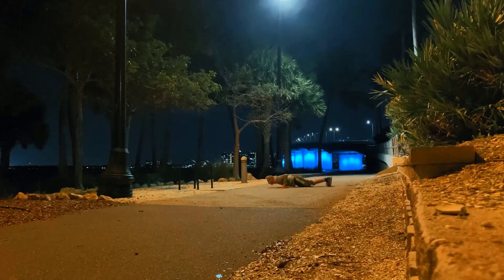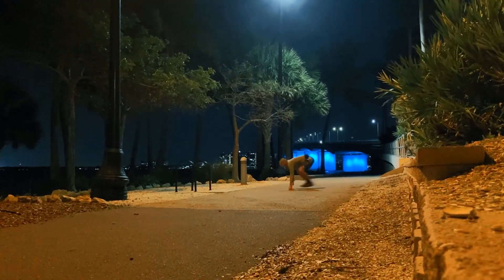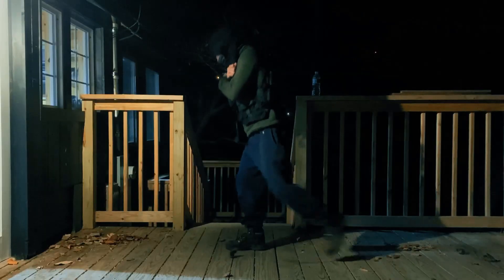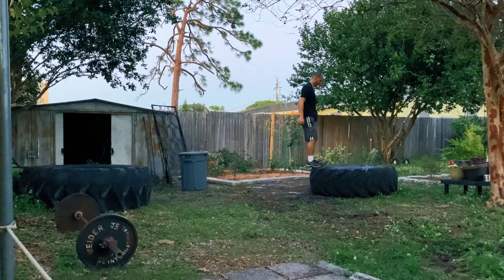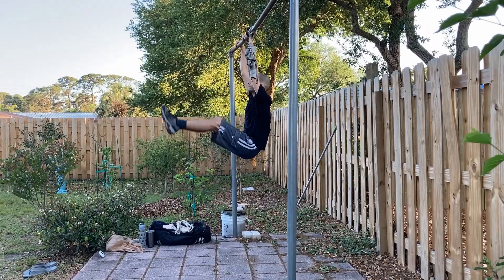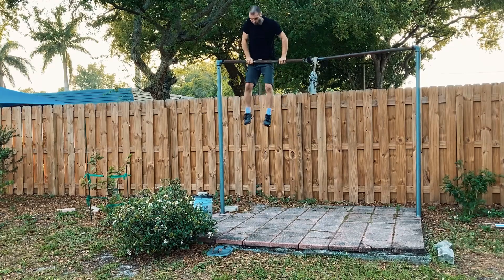The first one is the most obvious one, and it's the one you carry with you everywhere you go — your body weight. You need to start mastering moving your body around and doing things like push-ups, handstand push-ups, pull-ups, jump squats, single leg squats, burpees, muscle-ups, hand and leg raises, and ring dips. Before you do anything else, you need to master your body weight.